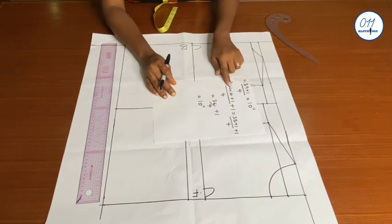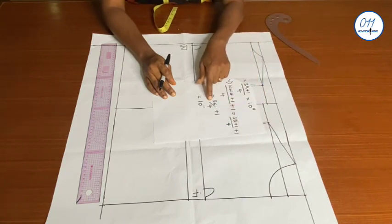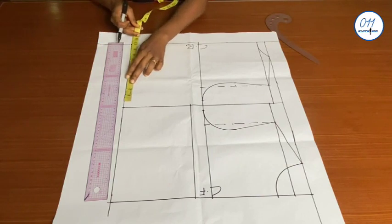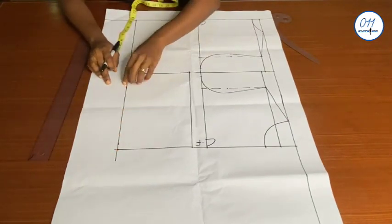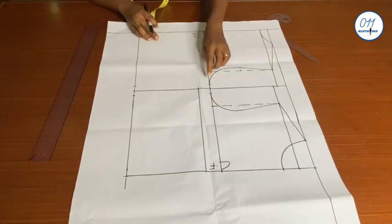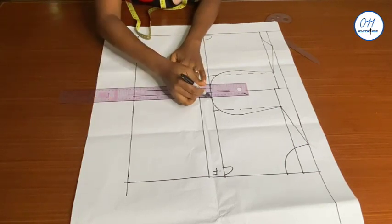I will now move to the waistline. For the waist I'll use the formula: waist circumference plus one inch for ease, divided by four, plus one additional inch for the waist dart. That's 35 plus one, all over four, plus one inch, which equals 10 inches. On the waistline I will measure and mark 10 inches starting from the center back and the center front respectively. I will connect these two points for both the back and front patterns using my ruler, giving me the side seams.